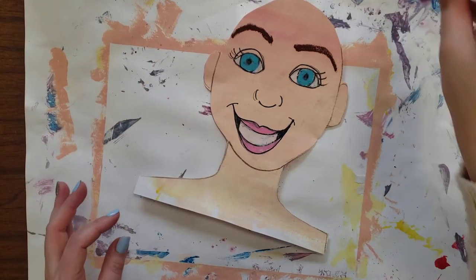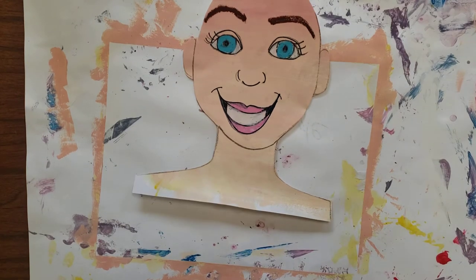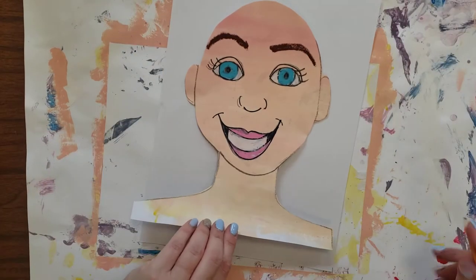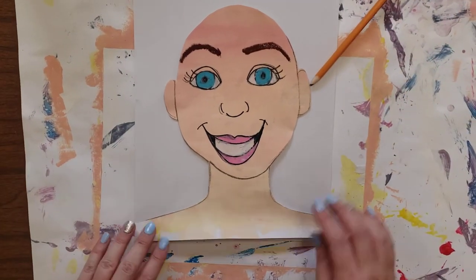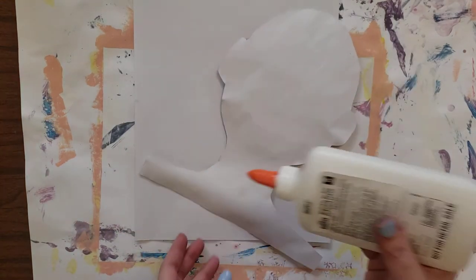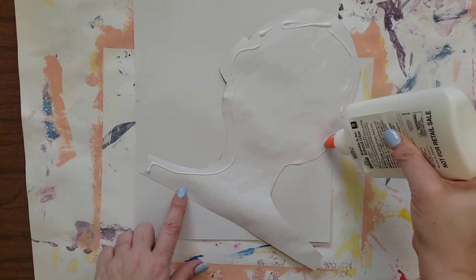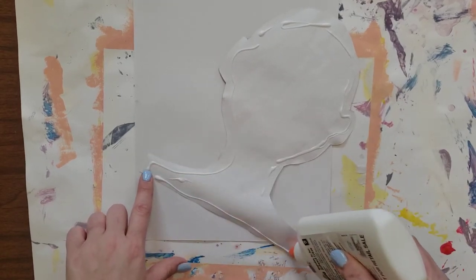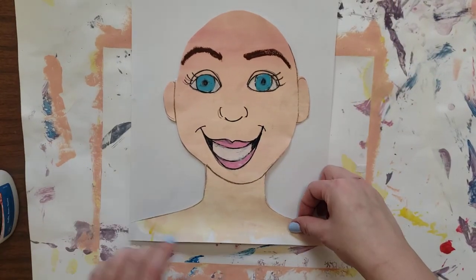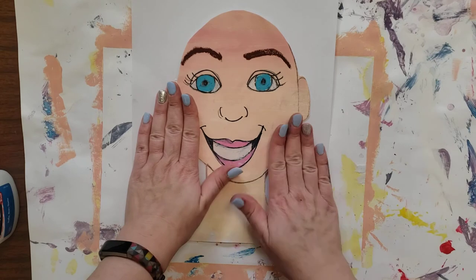We have a bald portrait now. Our next step is to glue it to our background paper. With a clean white sheet of paper, write your name on the back. We're going to carefully glue it so it matches at the bottom. Take your glue bottle — make sure you can hear the air — and trace along the outside edge, just a light line all the way around. Carefully flip it over and line it up so the bottom corners match. Press down with both hands, and go around the edges of the face — don't push down in the middle.